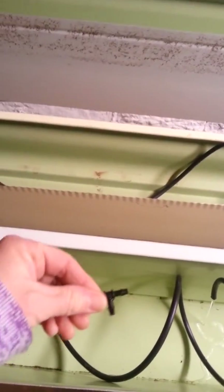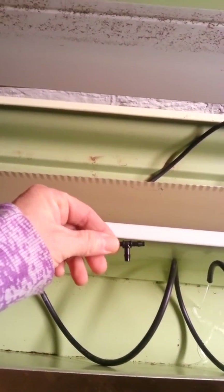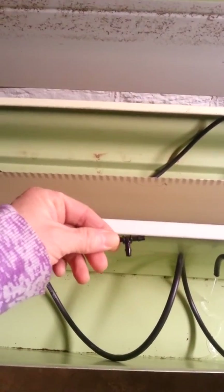Once I get ready to plant, wherever I want to plant, I can cut the tubing and insert one of these tees and another short length of tubing, and then I can squirt the water directly on the plant.